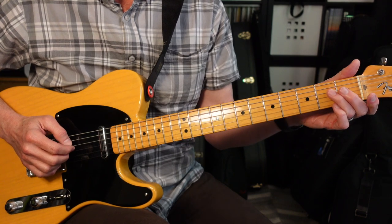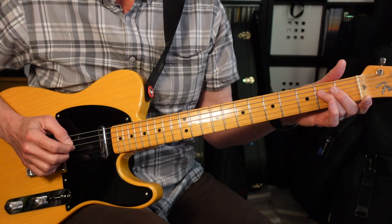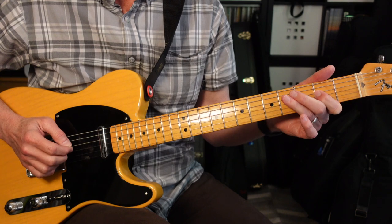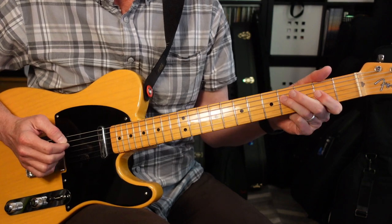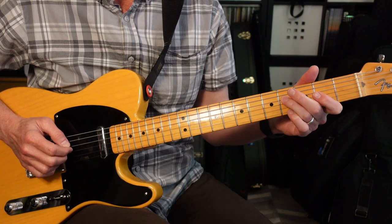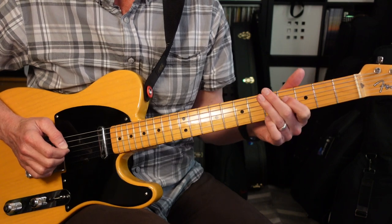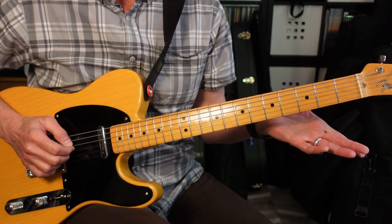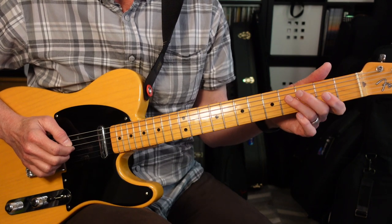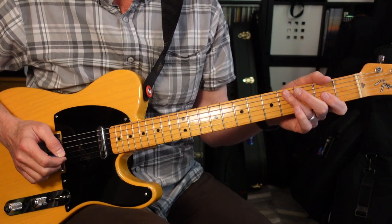The next four measures are gonna look like this: slide up to 4, then go back to 2 on the fourth string. We're gonna slide up to 4 as a half note, then back to 2. Then two eighth notes sliding from 2 to 4. Open fourth string. Second fret for a half measure. Then 4, then 2, then 4-2-0. And that's all gonna be on the fourth string.